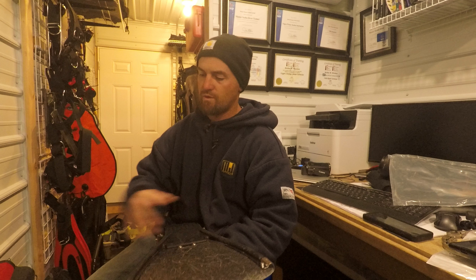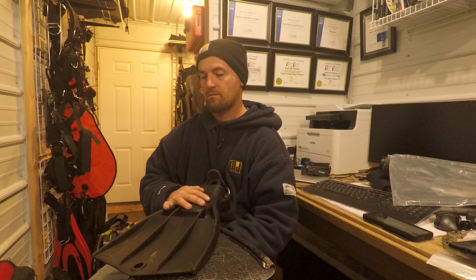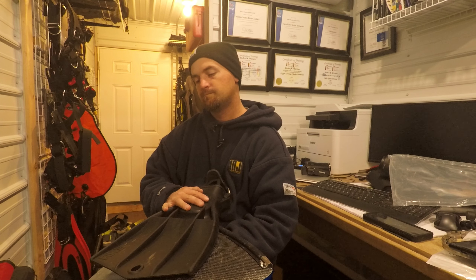These fins are around $150, which is comparable to any other jet fin from a major manufacturer. For the precision you can get, and the weight and everything else, these feel like a much better buy than a normal jet fin. Though there would still be reasons you might choose a regular jet fin.